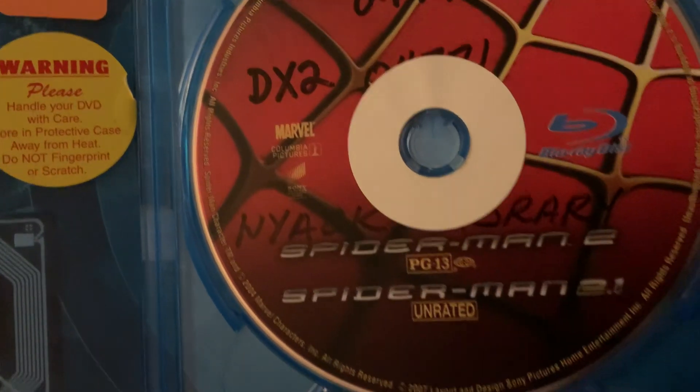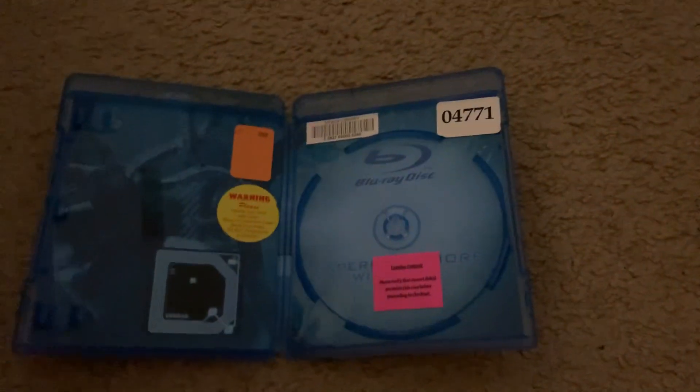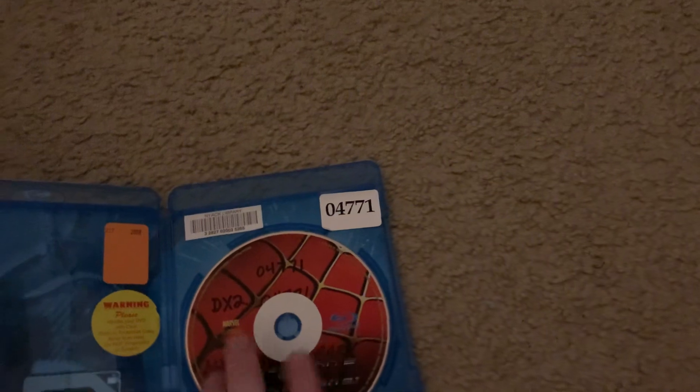I only watched the theatrical version, not the extended version. But if I borrow Spider-Man 2 again on Blu-ray, I'll watch that version. But I decided not to this time — I just returned to the original version.